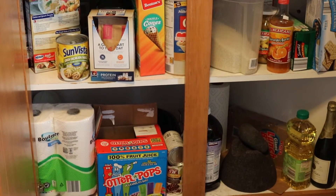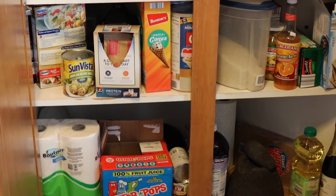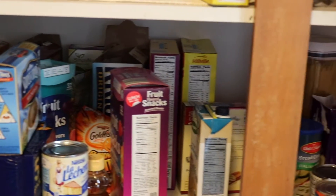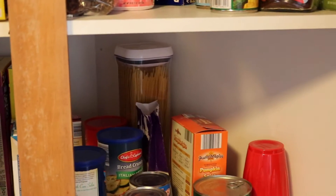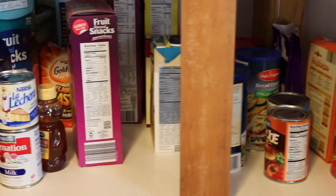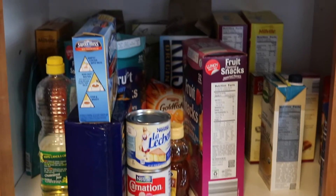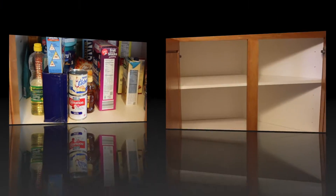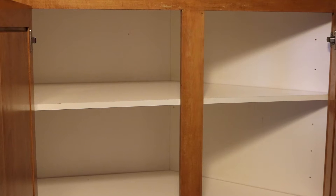It's really hard to find things, and there are a lot of things I can't even see, so I don't know I have them and I end up buying doubles. It's really important to have a well-organized pantry, or at least a system that works for you.